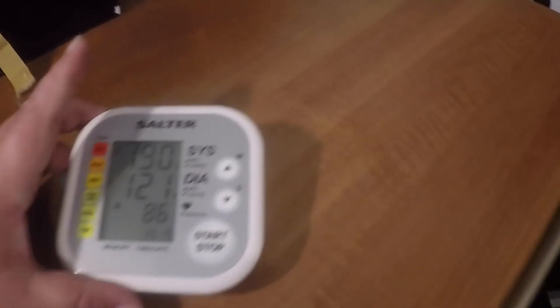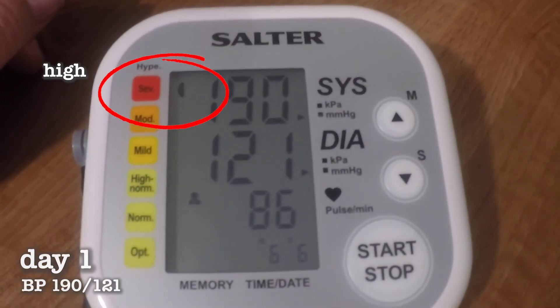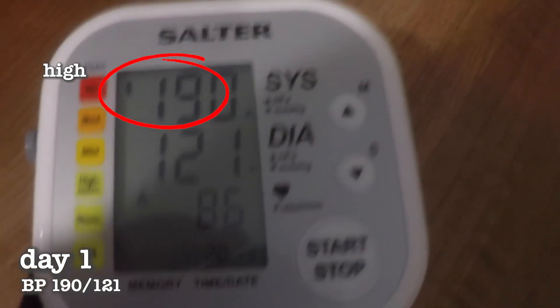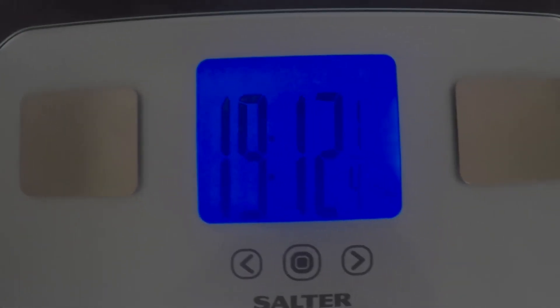Right, so there we go — as you can see, 190 over 121. Yeah, that's quite high. Next thing we need to do for our starting point is of course the weight itself. Let's get the opening reading — there we go, 19 stone 12 and a quarter.